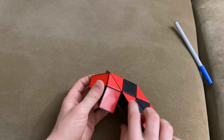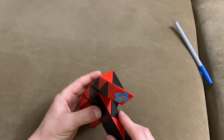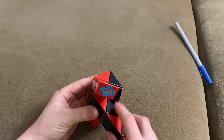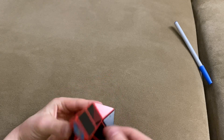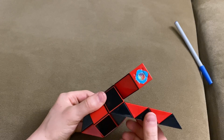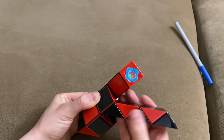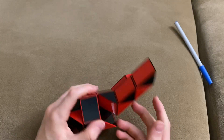Now you're going to turn this red one right — repeat this move several times.